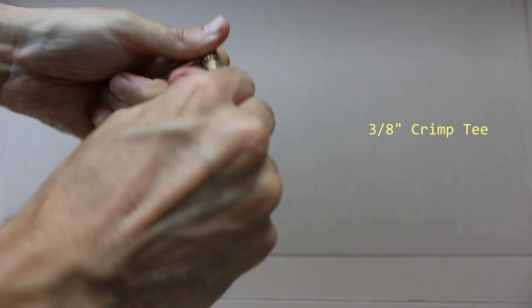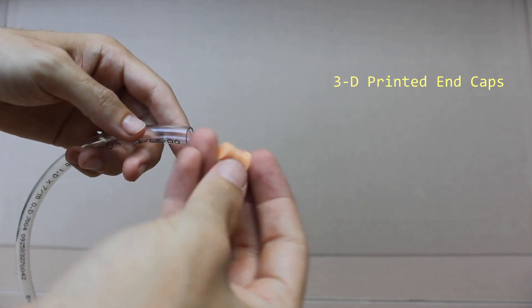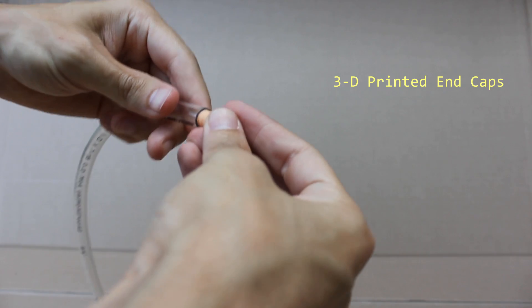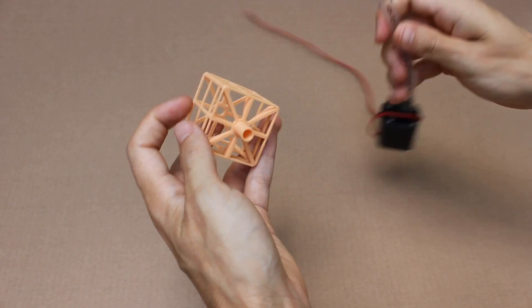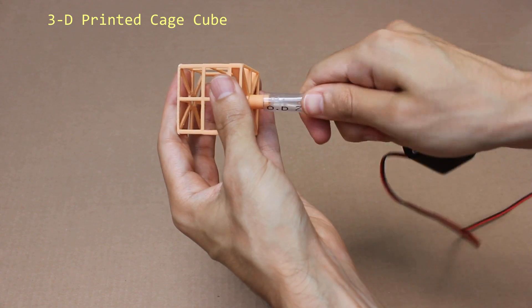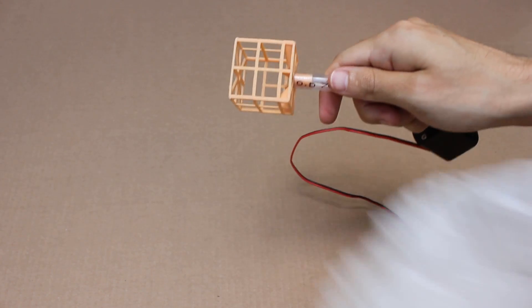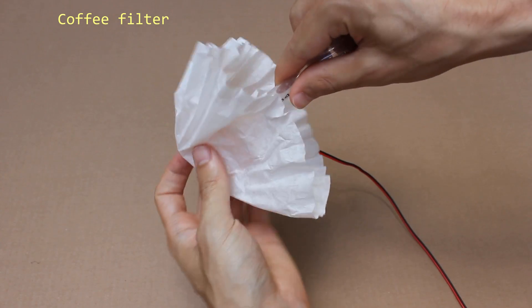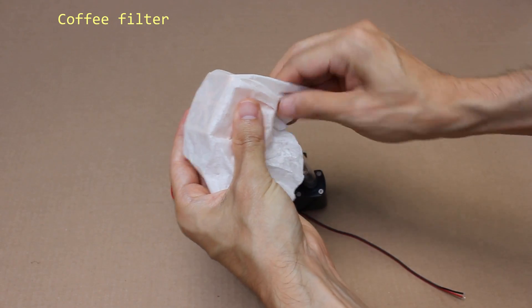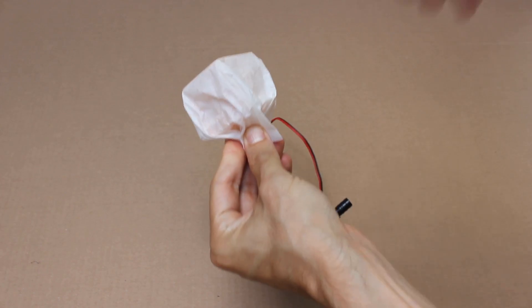Assemble the irrigation system using some clear tubing, end caps and parts compatible with your water pump. I suggest using a filter for your water pump and your water reservoir. This will prevent clogs in the irrigation system. I made mine with a coffee filter and a 3D printed cage cube.